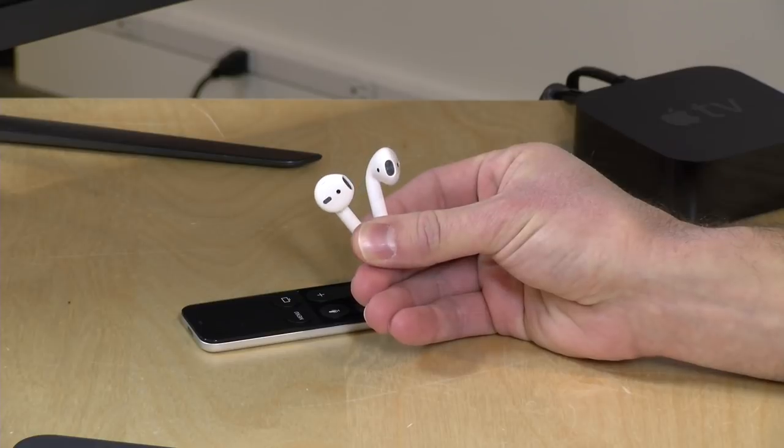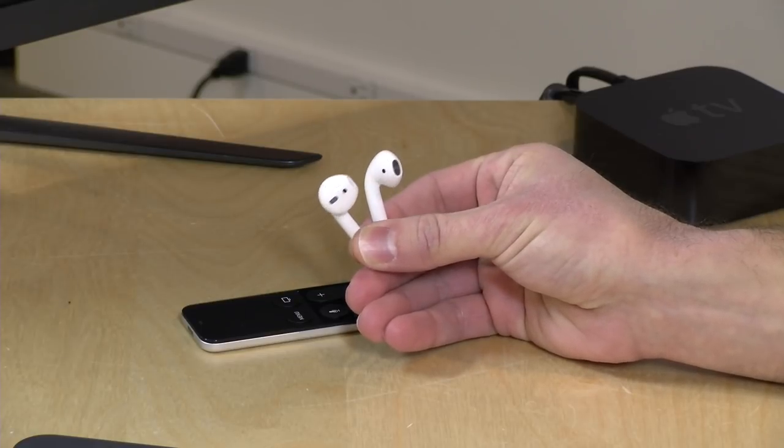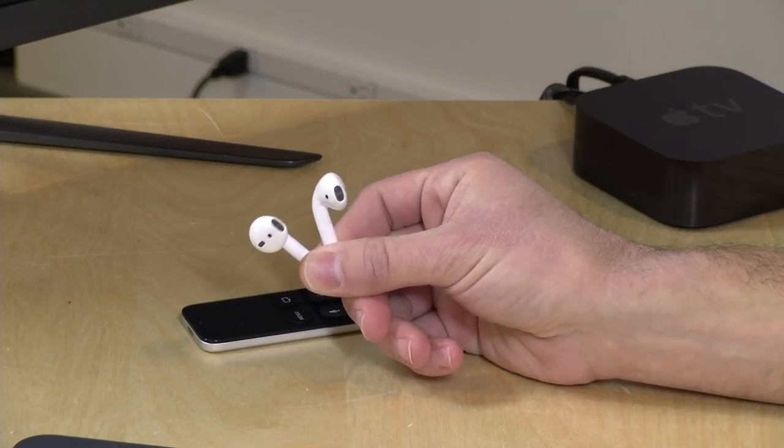Hey everybody, it's Lon Seidman and we're taking a look today at the Apple AirPods. These have been out for a while but I finally just got a pair and I figured I would do a review after I've had some time to play with them. We're going to look at how they interface with Apple phones and other devices. I paid for these with my own funds — all opinions are my own, nobody is paying for this review, and no one is reviewing this content before it is uploaded.